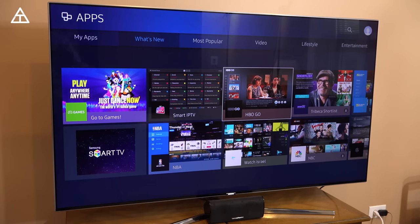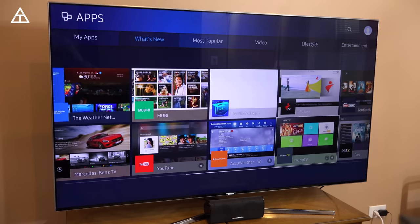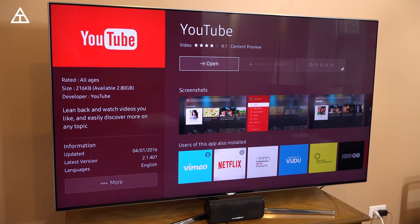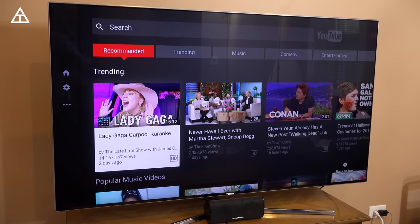All right, here we go. So you've got HBO Go, NBA, NBC, YouTube. This video I'm shooting now is in 4K, so you can actually watch my videos in 4K if you'd like to.